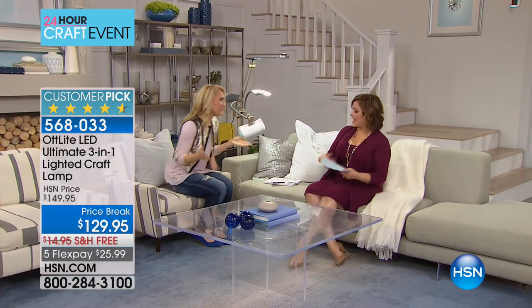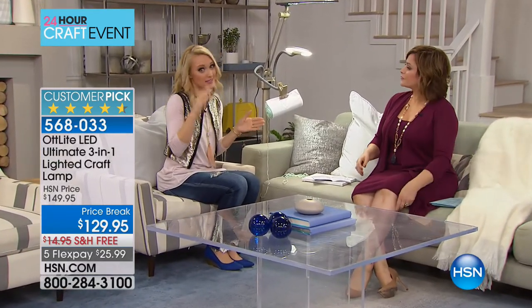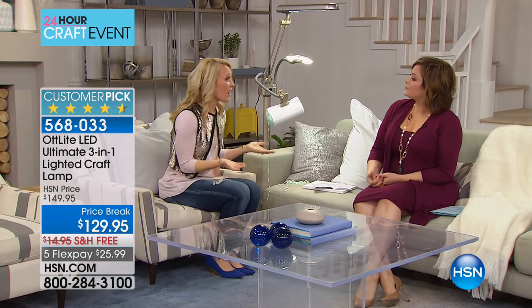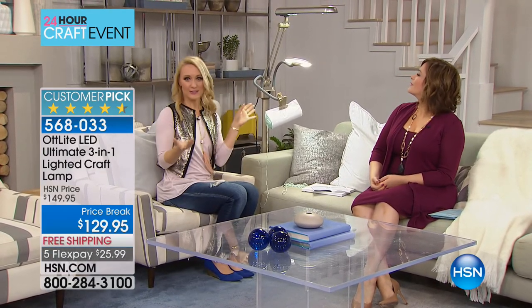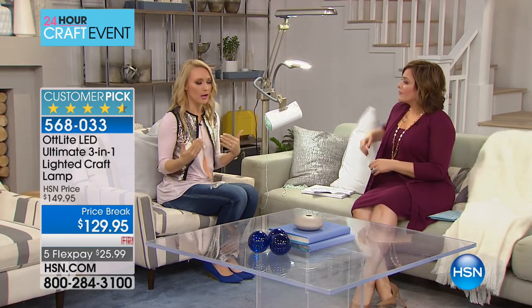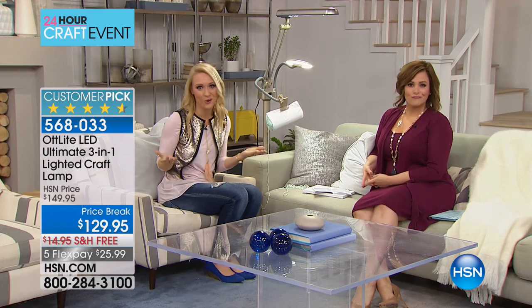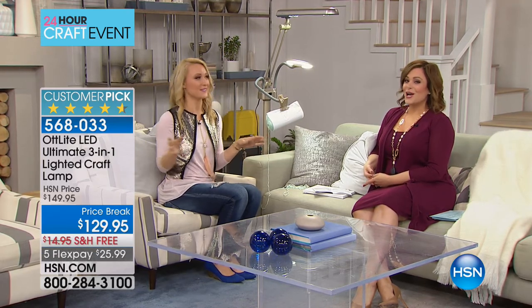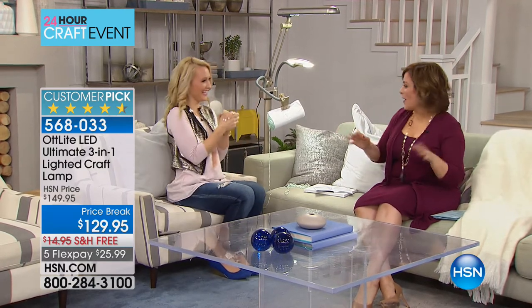I love to craft, and I often get so carried away crafting that the sun starts to go down and I have to stop because there's no light and I can't see. But with an Ott Light — which is natural daylight brought inside without the heat — you can continue those hobbies and projects any time of day. You can craft in the middle of the night if you wanted to.